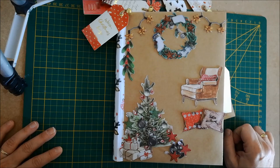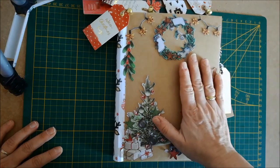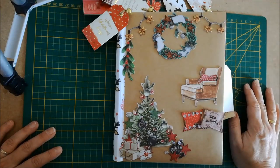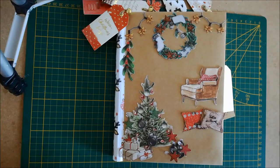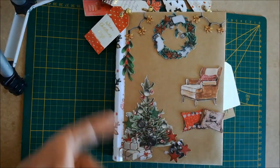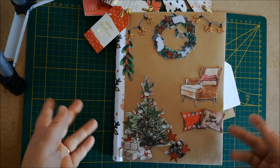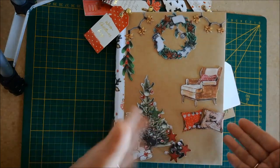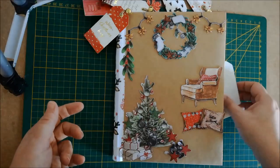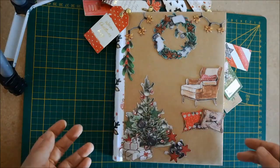En tant qu'assistante maternelle, je prends des photos tous les ans et tous les ans les photos restent dans l'ordinateur. Je me suis décidée à les imprimer et je leur ai fait un petit album. Je ne sais pas si je pourrai mettre toutes les photos dedans, j'essaierai d'en mettre une par enfant ou par groupe d'enfants et par année. Et s'il faut, on refera un autre album.